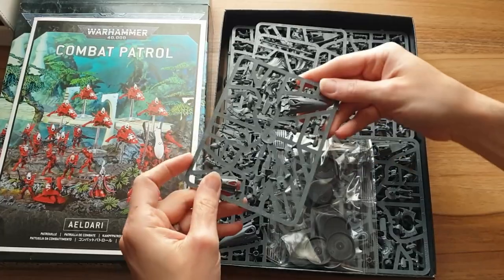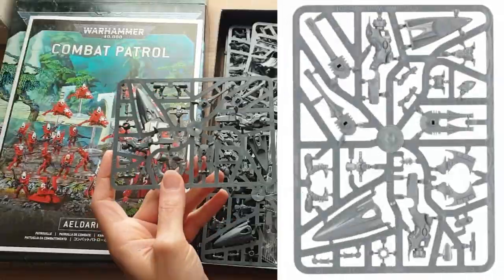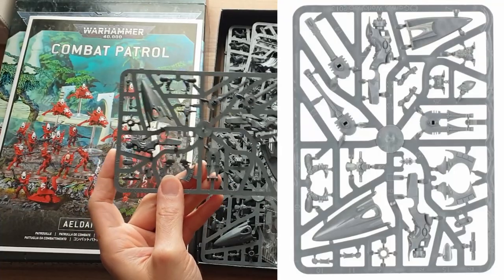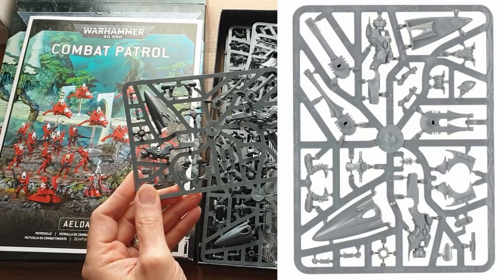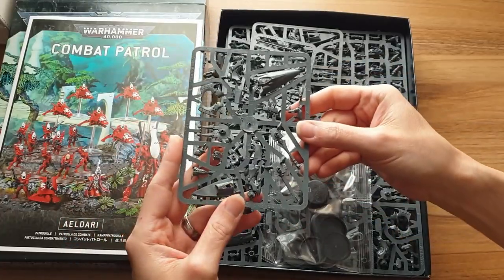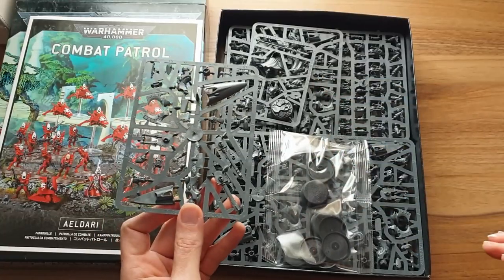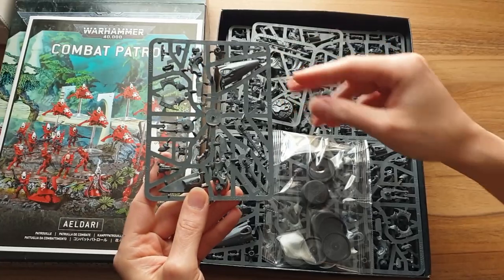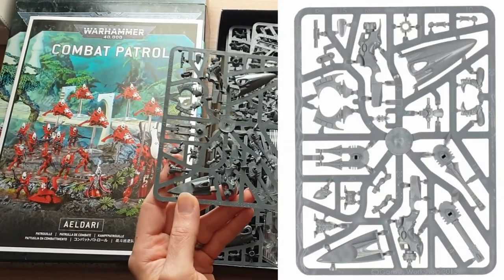So inside, what have we got first? Jet bikes. Now this is Aeldari — Eldar. A friend of mine, my best mate who I play 40k with all the time, he plays Eldar, so I've had lots of contact with the Eldar kits over the years with them shooting me and such, but very little of actually seeing the bare models. Quite interesting for myself. I didn't realize that the jet bikes come one bike per sprue, which is quite interesting. The bike sprue is really nice.